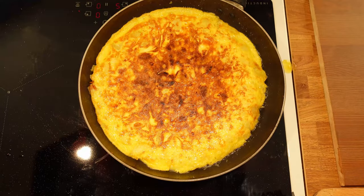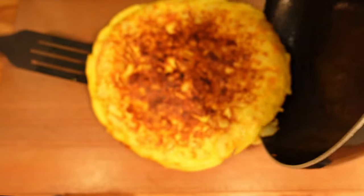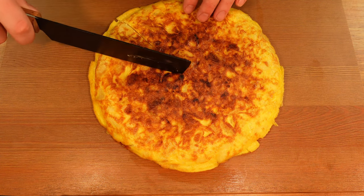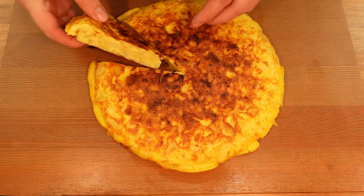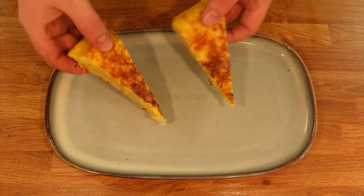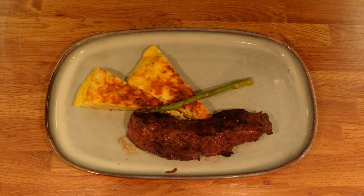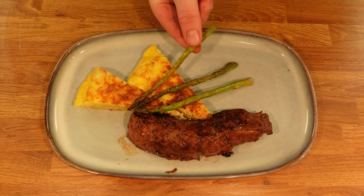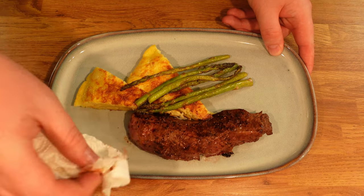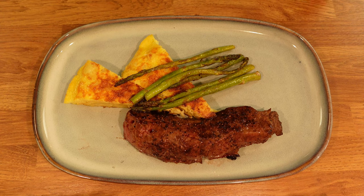The tortilla will land on the plate and you can help it back into the pan by pushing it. Cook the other side of the tortilla and then put it on a cutting board to let it cool down to room temperature. The tortilla is soft on the inside and you have the smell and taste from the onion once you bite into it. I decided to eat this tortilla with some steak and some butter fried asparagus, but generally you can eat this with anything that goes with potatoes. And there you have it — go ahead and smash that like button. I appreciate you taking the time to watch all the way through to the end. See you in the next video.